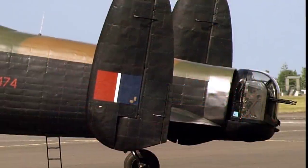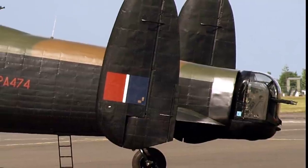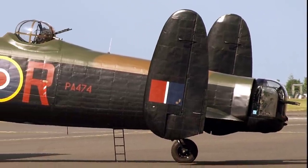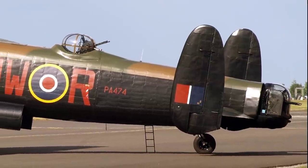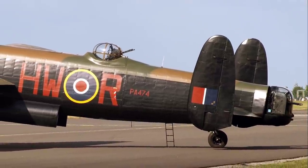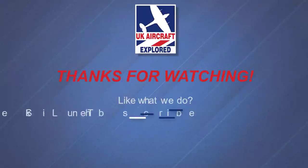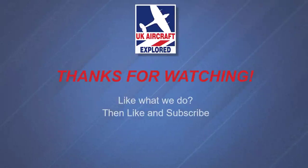Well, that's it for this video — I hope you found it interesting. If you like what I do on this channel, please click the like button and consider subscribing, and also click the bell. Remember it's free and you'll receive notifications when my future videos are posted. Thanks as always for watching, and I'll see you again next time. Bye for now.